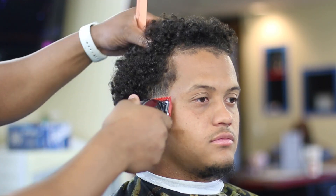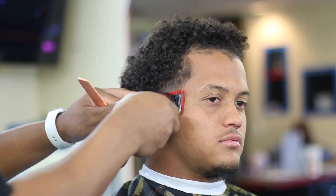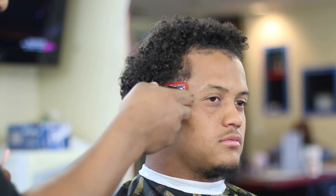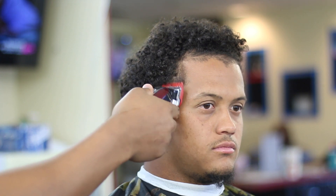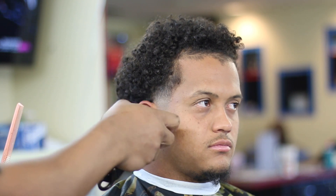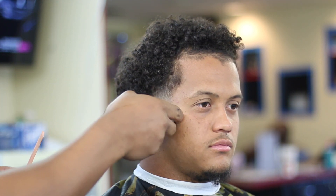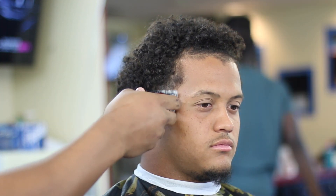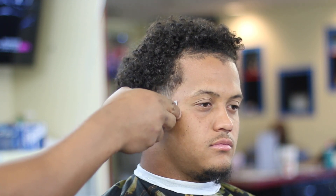Now I'm about to put the number one guard on and just continue the same process — being consistent, not going too high into the taper. I got the lever open and as I work my way down, just close. You just got to keep working that taper until you see that blend come together. Be patient, you don't have to rush. Right now I got the 1/16 guard on — same process, it don't change. Same rules apply: open that lever and the closer you go down on the fade, just close the lever on the clipper. Same rules apply pretty much to everything you do. It's just the way I fade.